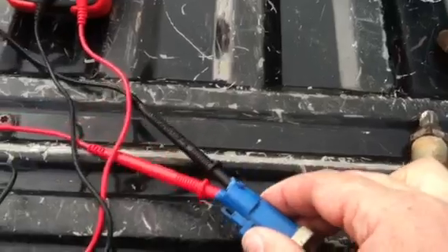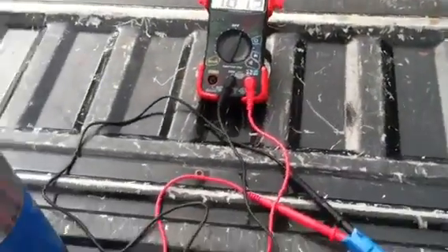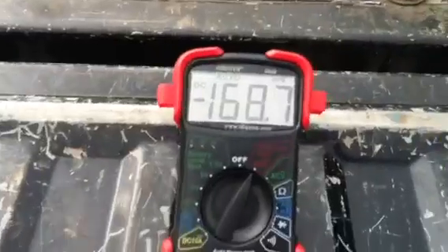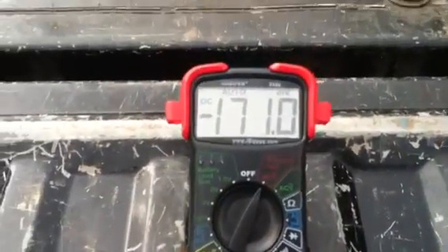What I've got here is a multimeter hooked up. I kind of had to rig it with tape so that it would stay on the lead so I could do this with one person. This is an auto-adjusting multimeter, and I've got it set on DC voltage.